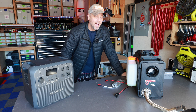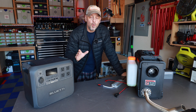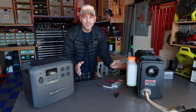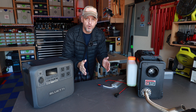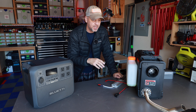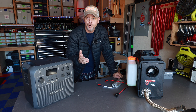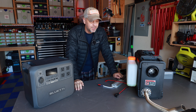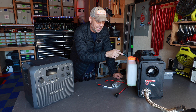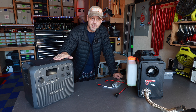Hey folks, welcome back to the channel. I want to show you what I'm hoping is going to be a hack to keep this diesel heater running without having to bring another external 12-volt battery. I showed on my main channel my micro camper rooftop trailer tent build, and I was showing you that I could not keep my diesel heater running off of this power station.